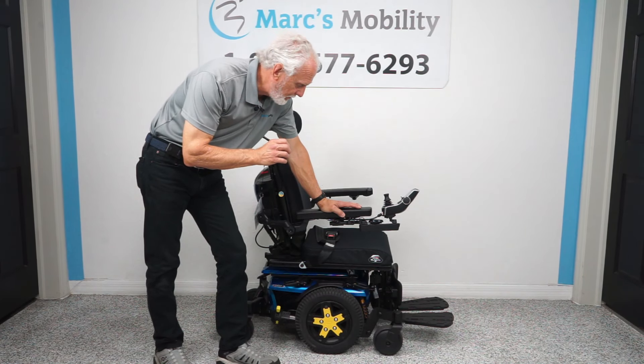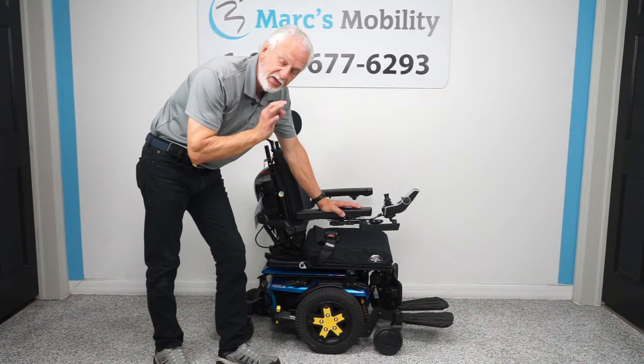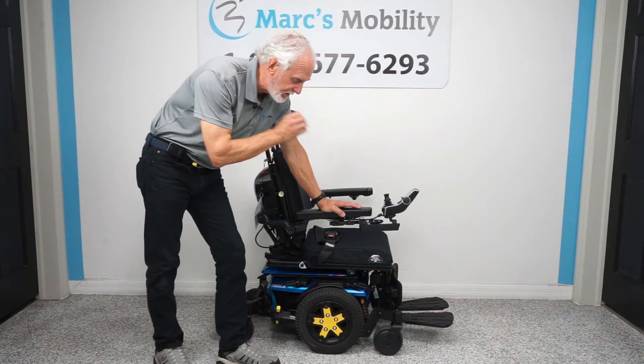Good morning, folks. This is Mark with Mark's Mobility. We're doing a review this morning on a Quantum Edge 3 with tilt, recline, and electric legs.